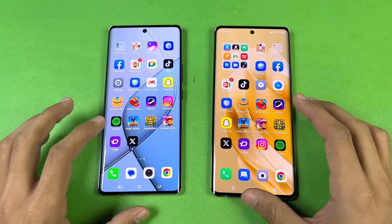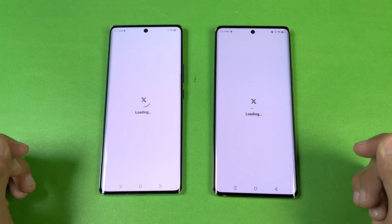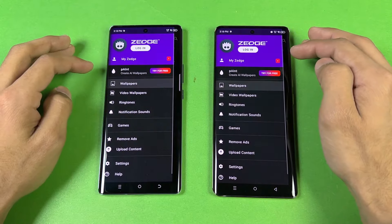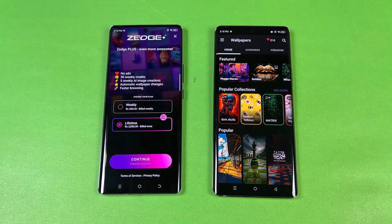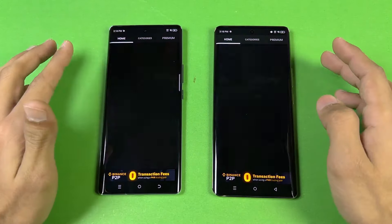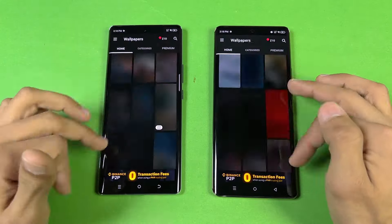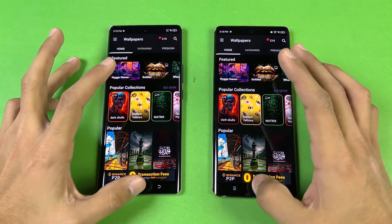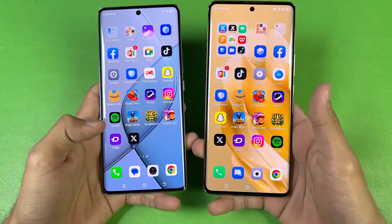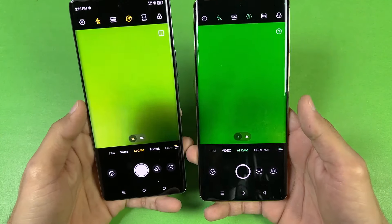Now let's open X on both phones — exactly the same. Now let's open Zedge — opens at the same time on both phones. Let's check the scrolling — it's pretty smooth, though there's a little hiccup on both phones at the start, but after some time it's fine. Last up, launching the cameras on both phones with the default camera application — both phones open the camera at the same time.